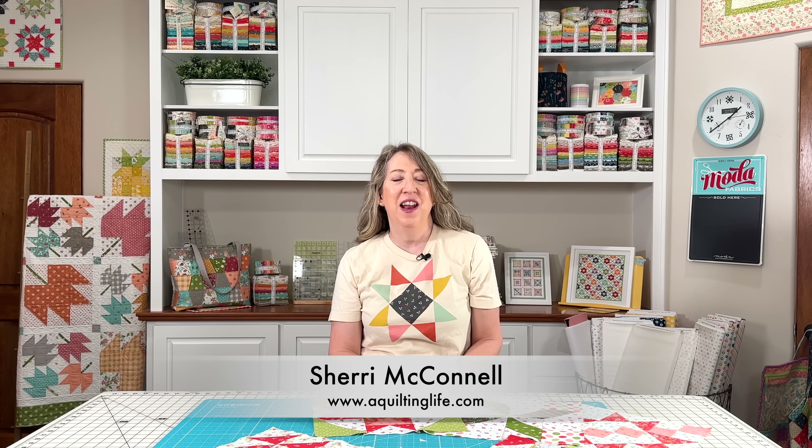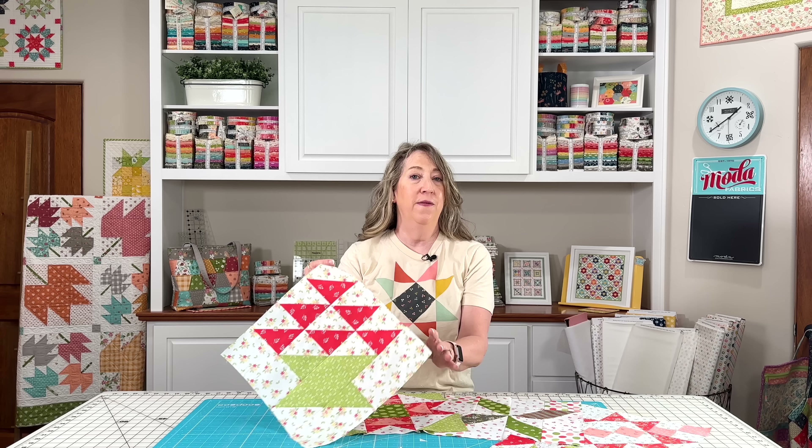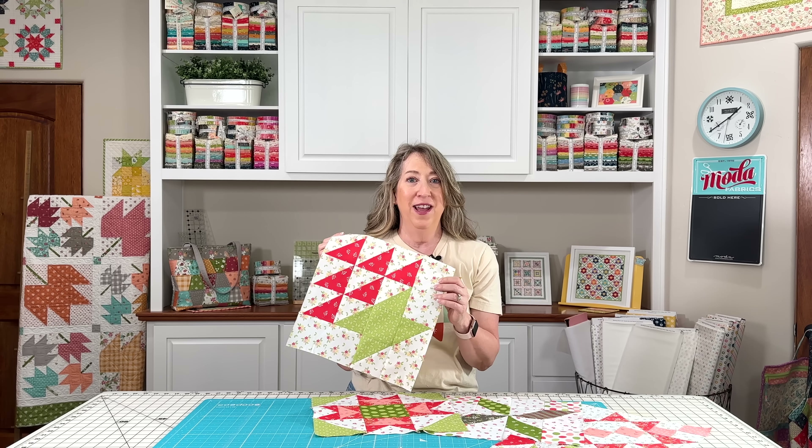Hi, it's Sherri from A Quilting Life, and I'm here with the April block of the month. Today is the first Monday of April, and this month's block is a really fun little basket block. Let's go ahead and get started.